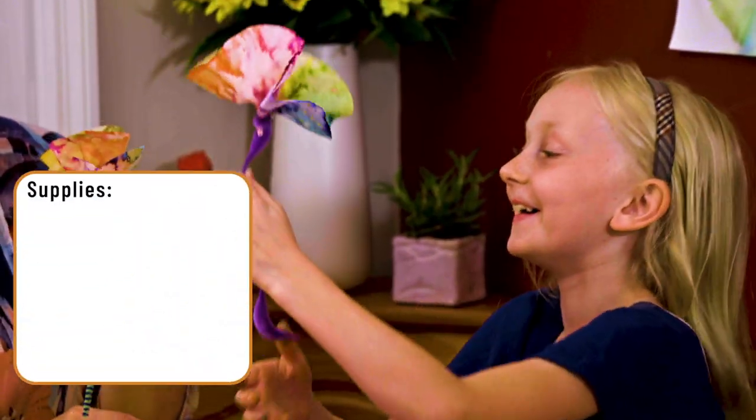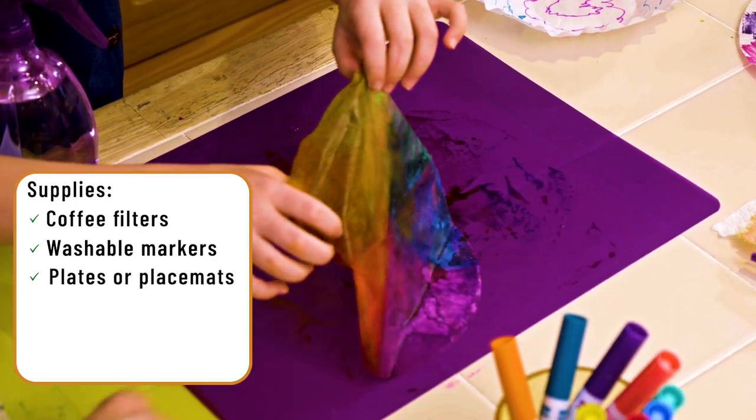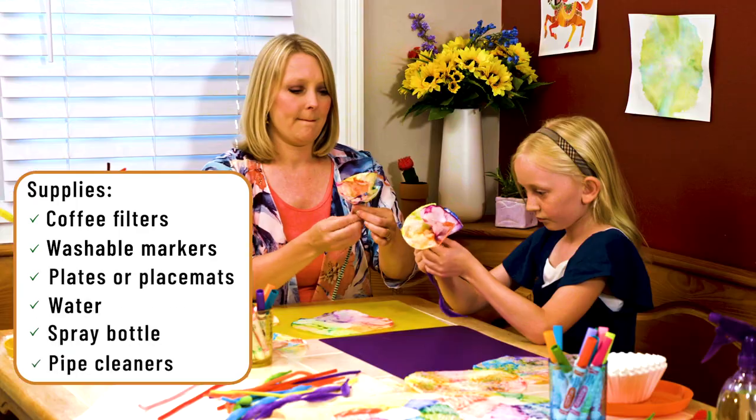For the coffee filter flowers, you'll need: coffee filters, washable markers, plates or placemats, water, a spray bottle, and pipe cleaners.